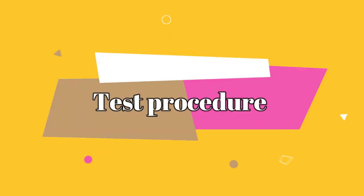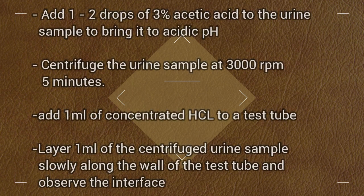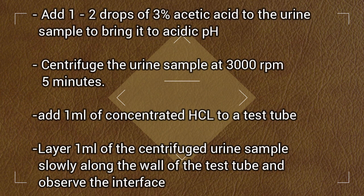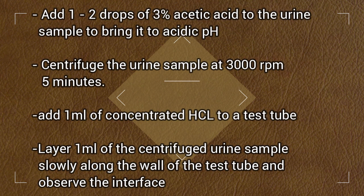Procedure: Add 1-2 drops of 3% Acetic Acid to the urine sample to bring it to acid pH. Centrifuge the urine sample at 3000 rpm for 5 minutes. Add 1 ml of Concentrated HCL to a test tube.